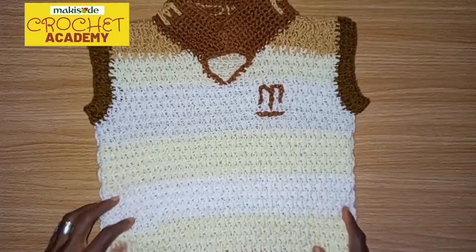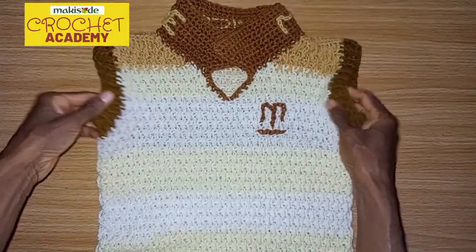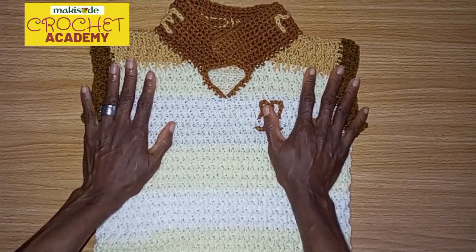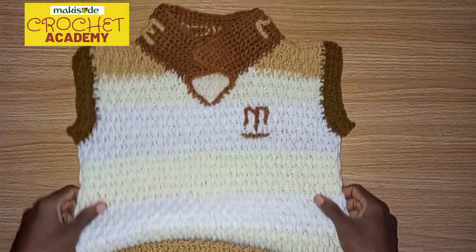Hello everyone, welcome back to the Maxoody YouTube channel. How are you today? We are doing great. The weather is nice out. It's still the rainy season, but the sun still comes through.